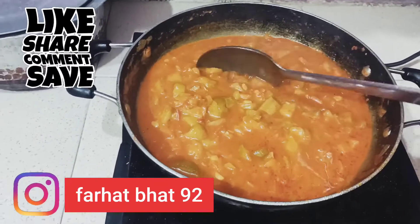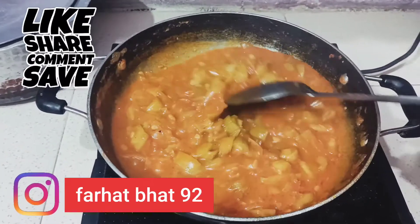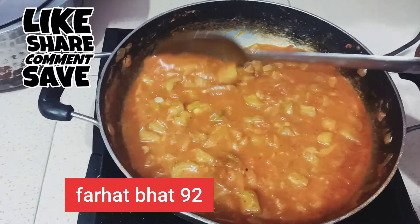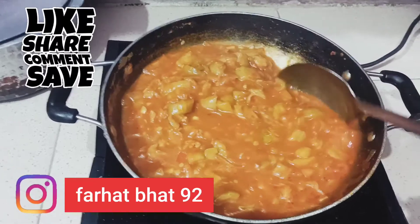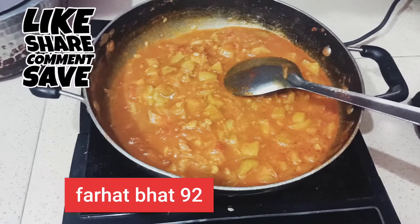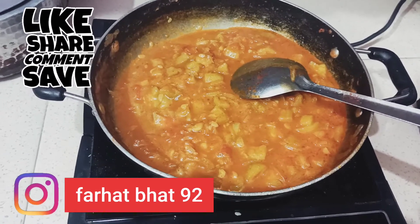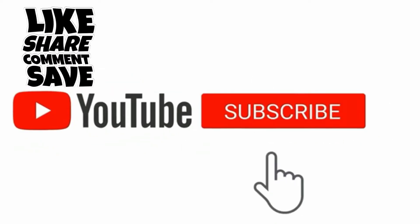If you like my videos, please like. If you are a beginner and you don't want to make food, comment and subscribe to the channel. I'll see you in the next video. Stay safe, stay healthy. Allah Hafiz. Thank you.